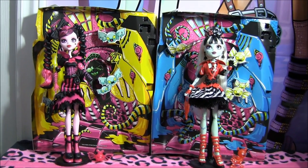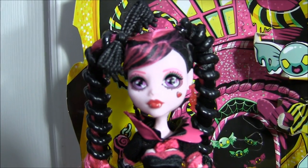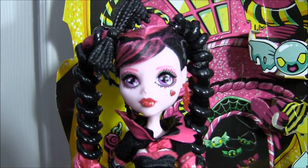Hey guys, it's Nikki here and today I'll be doing a review on the new Sweet Screams dolls. I'm super excited, they're so pretty. I got them from TootsToys.com — I'll leave the link in the description. By the way, they are Target exclusives, and if you want to see how they look in box, stay tuned at the end of the video for pictures.